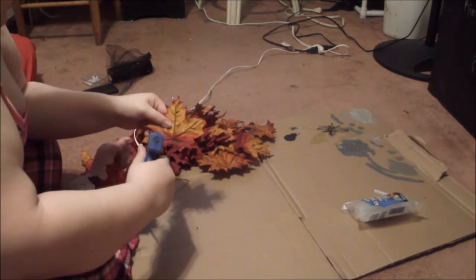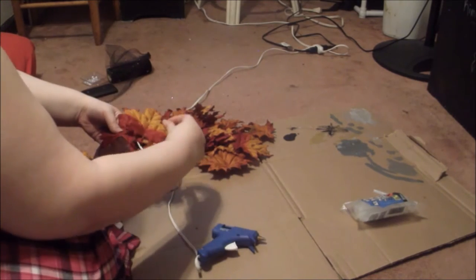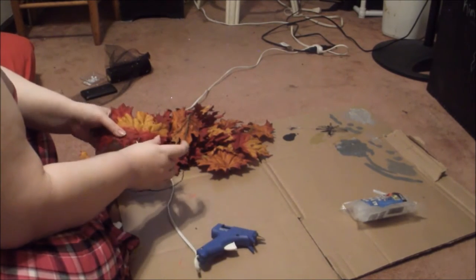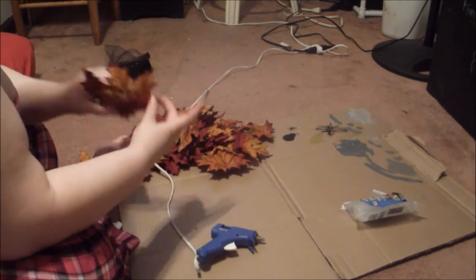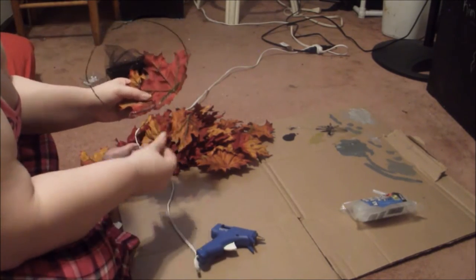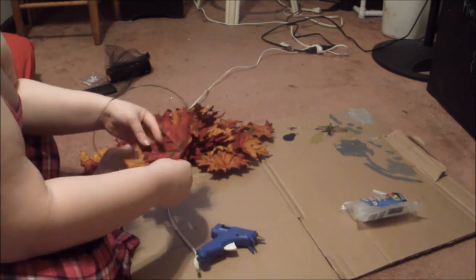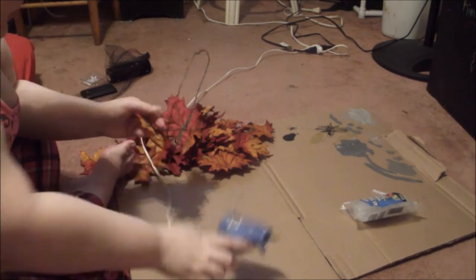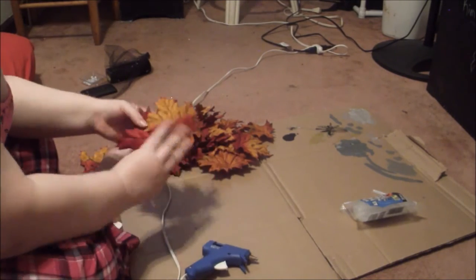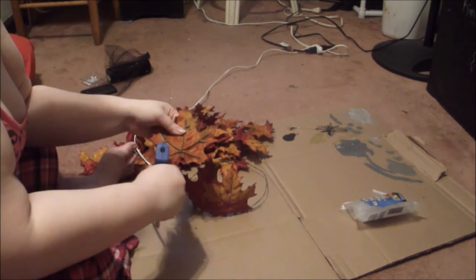I'm just overlapping each leaf so that it has a little bit more of an organic look instead of looking man-made. Definitely have something to work on — a work surface — so you're not gluing yourself to the floor. I'm making sure to glue the edges of the leaf together as well so they don't flare up and act weird.